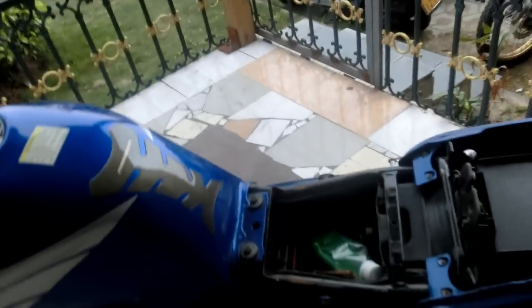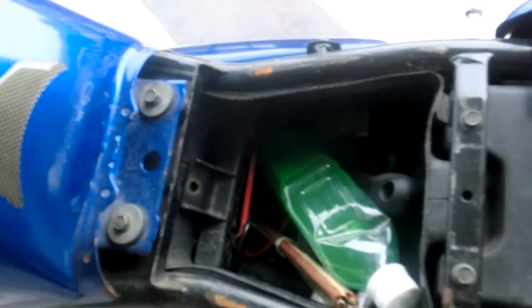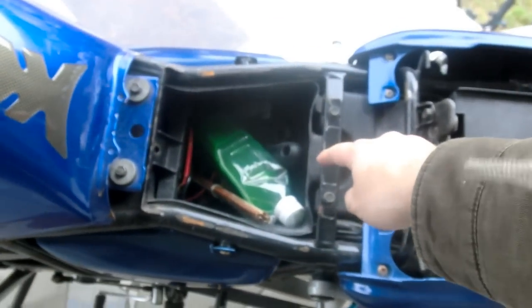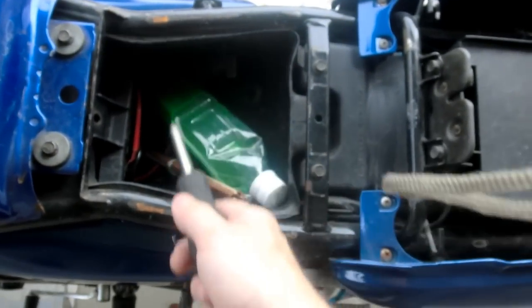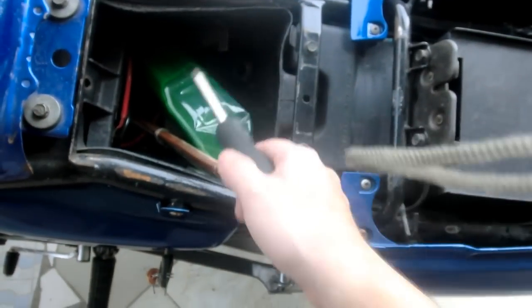First thing we're going to have to do is take the seat off. It's got a little lock here — you unlock it and the seat comes off. Next thing I'm going to need is a Phillips screwdriver. I have a Phillips screwdriver in here along with a spare battery. Charging issues, so a spare battery, some spare levers, all sorts of extra junk that you might need.